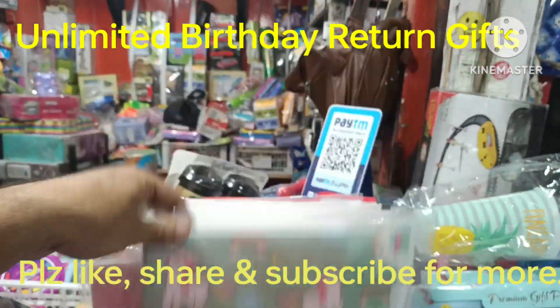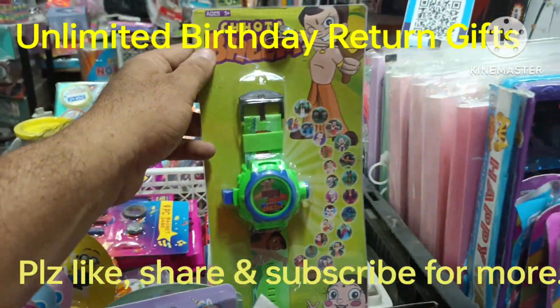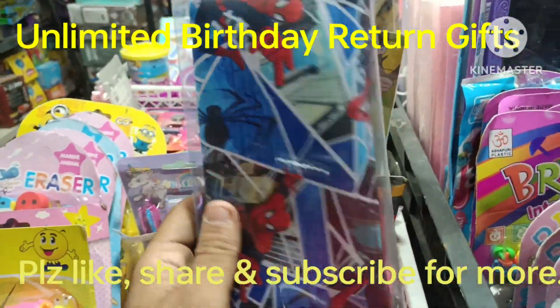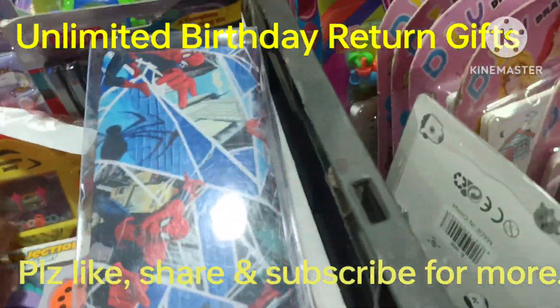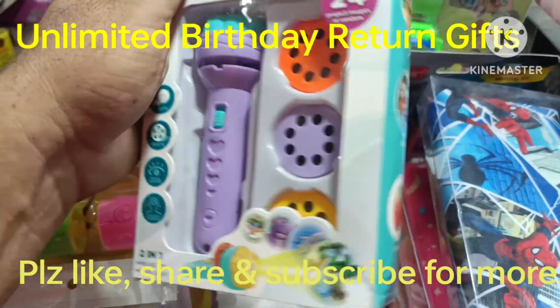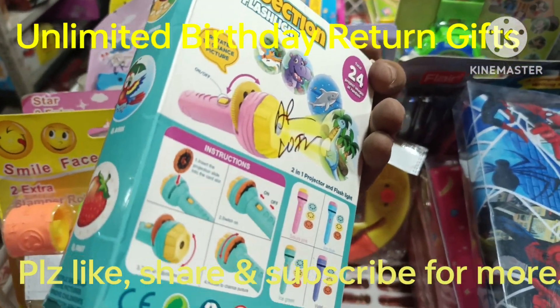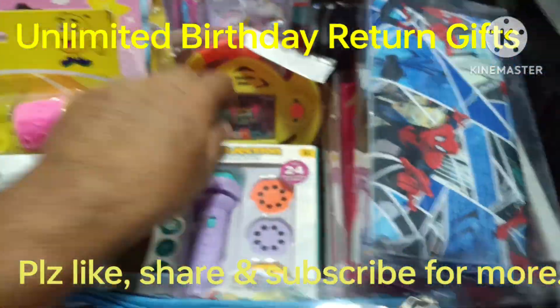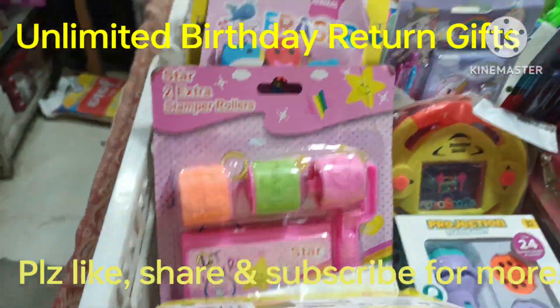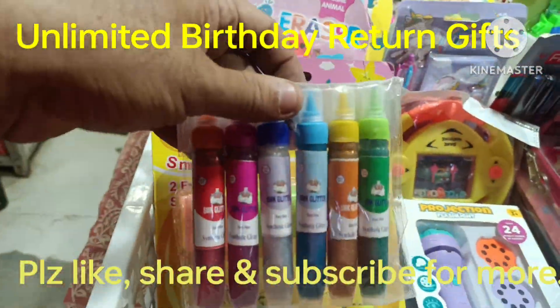There are different folder options from 125 rupees. This is a projection watch, 100 rupees design. There are pouches in different colors. Projection torch in a 24-letter pattern. The slides and bags come in different designs from 125 rupees, with other colors available.